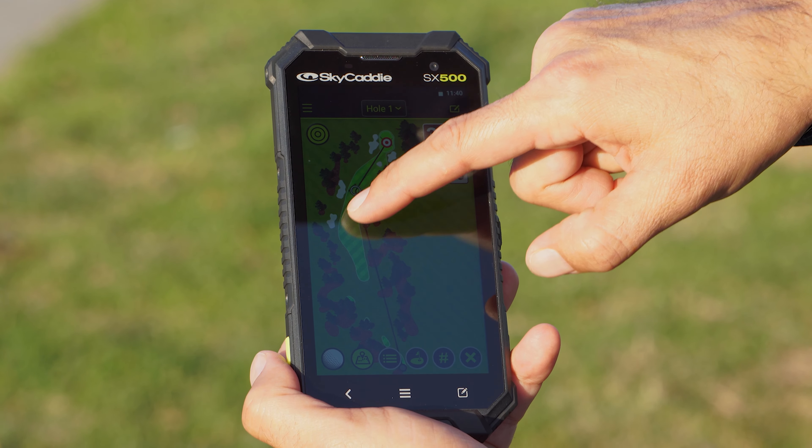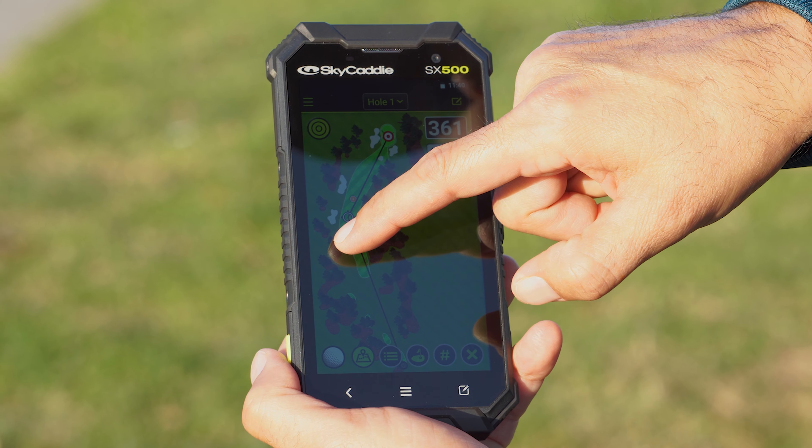Hi, this is Nick Wallace at Hagen Oaks, out here demoing the Skycaddy SX500 for you. This is one of the latest electronics out there for GPS on the market.